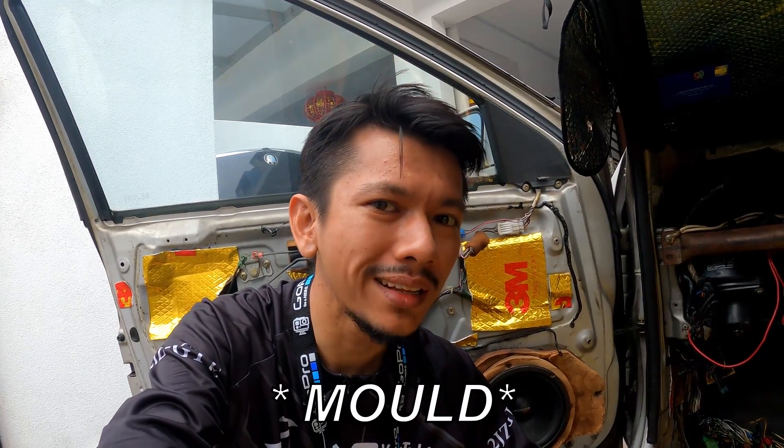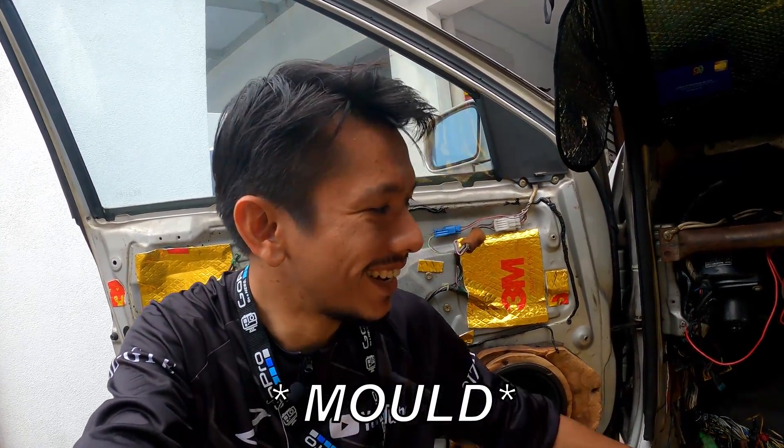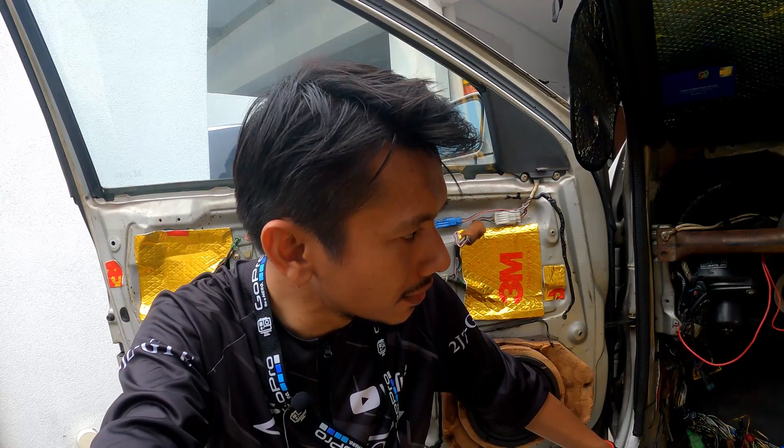Hey guys, SAC here. Welcome back to the channel. Today I'm going to show you guys how to remove the blower and the cooling coil cover so you can clean the cooling coil if it's dirty.